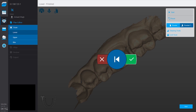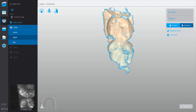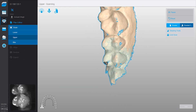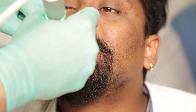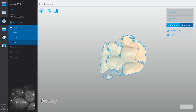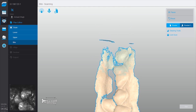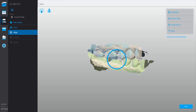I can also use voice commands to control the system. Similarly, I will complete the maxillary scan as well. As you can see, while I scan, the system is automatically reconstructing the 3D model of the patient's jaw. It's now time to take the buccal scan, which will help the software orient the upper and lower scans together. Once the scans are complete, I can easily send them to the lab within a few minutes.